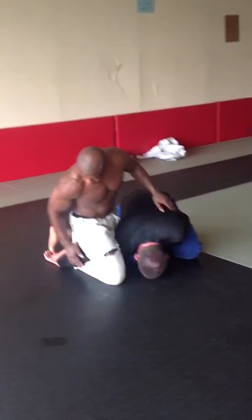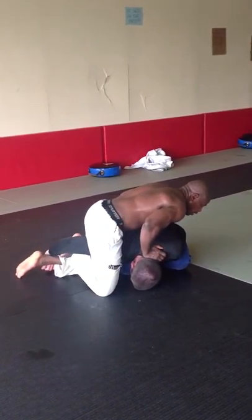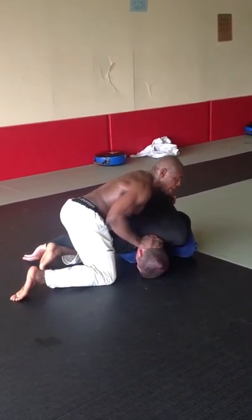From here, I'm going to switch my foot — my right leg is hooking. I'm going to lift up, hook with my left leg, take my right leg out. From here, I'm going to come over his back, going north-south turtle.